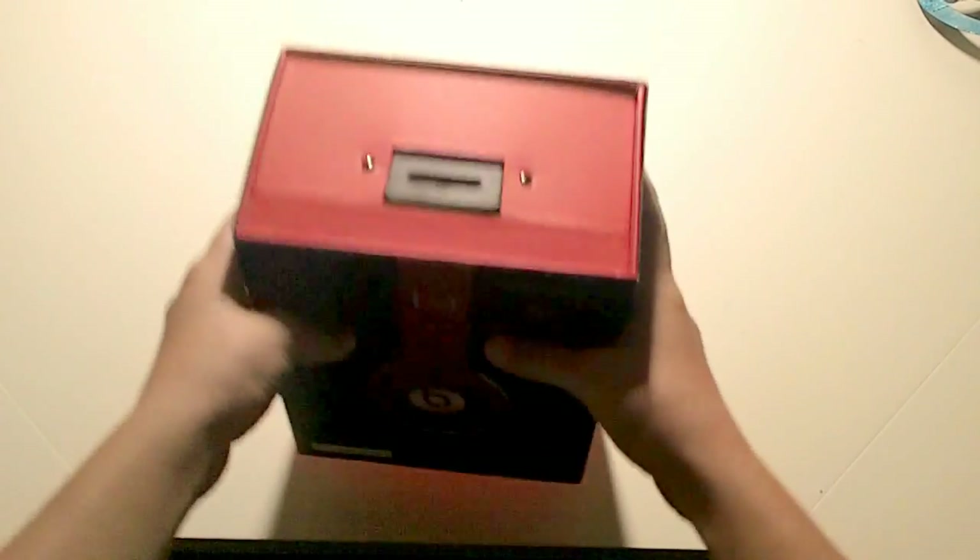The back also explains ControlTalk and what's inside the case — the cloth, the headphone cable, and the warranty. So that's what we'll be getting into. Let's go ahead and open it up.